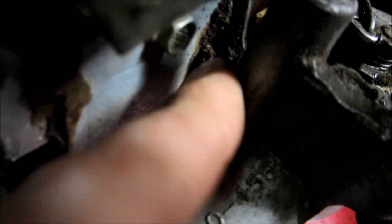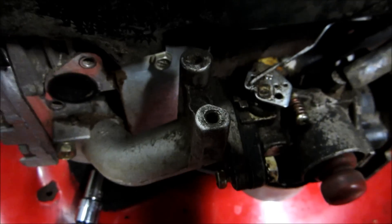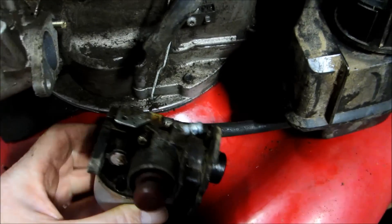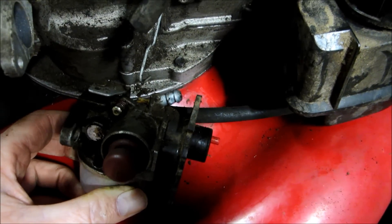To get to this bolt here, you end up having to take the muffler off. Then you can get a 3/8 inch socket in there. It's a little mean to get to, but we got it out. And there we go — the carburetor is off, with the gas tank and line still attached so I won't have to spill any gas.